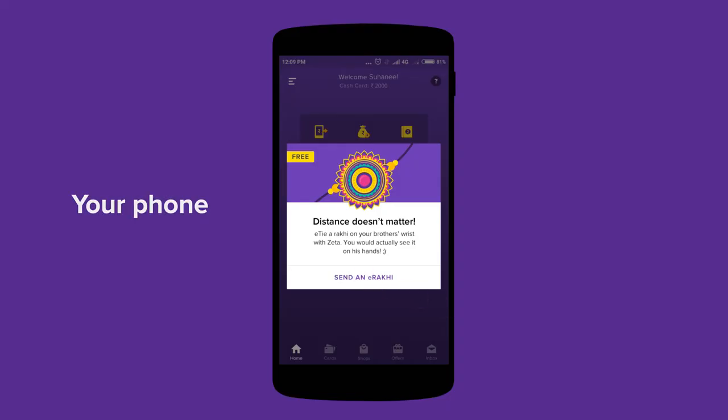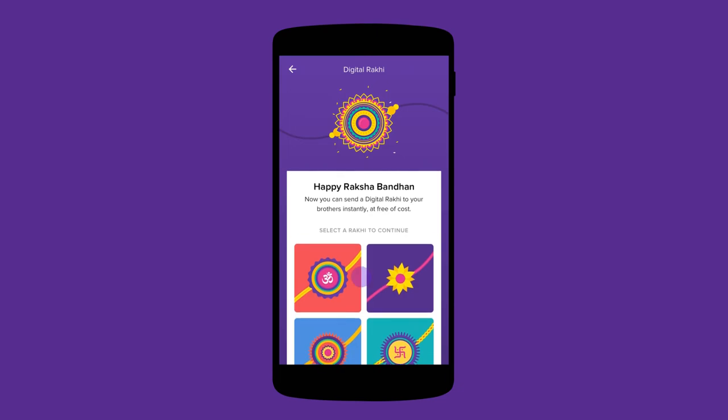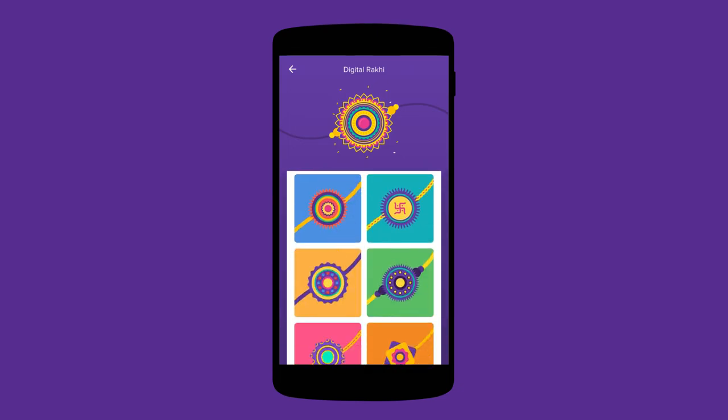Log in to the Zeta app and tap Send E-Rakhi. Pick out the perfect E-Rakhi for your brother and send it to him with a heartfelt message.